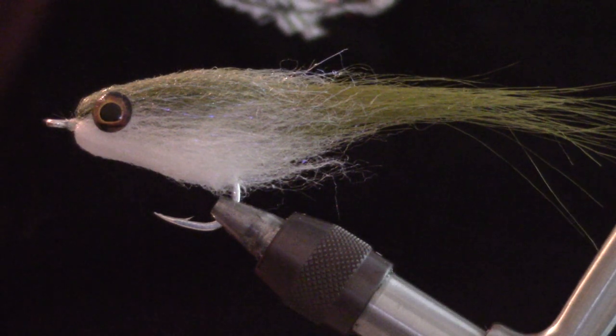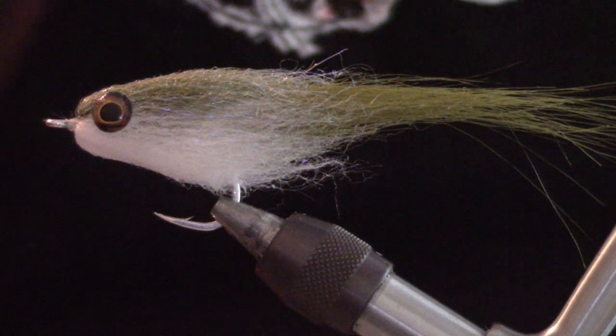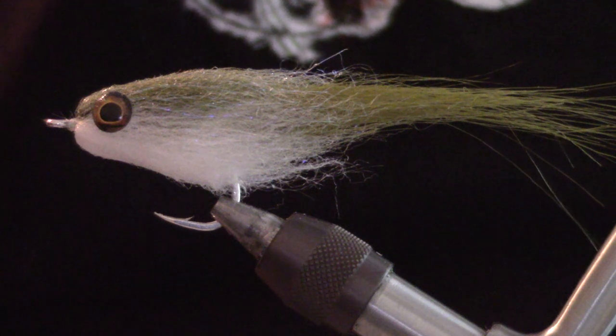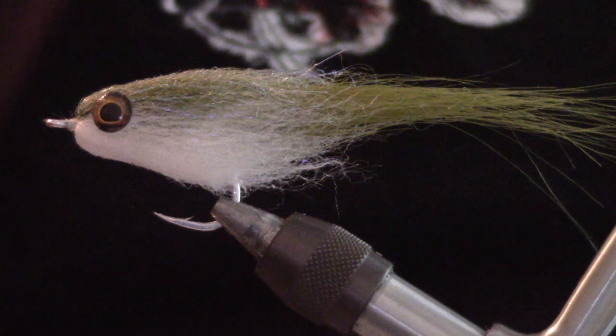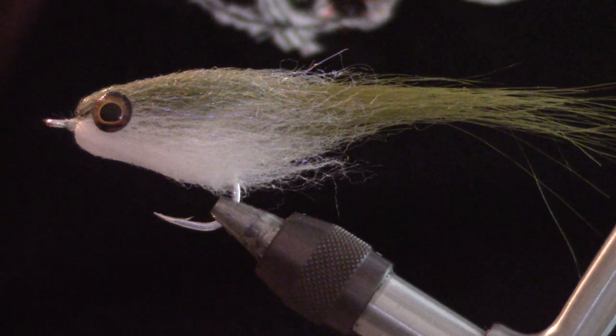Hi, I'm Sean West and today we're going to tie a bait fish pattern. This one is called a HooFly and it was invented by Johnny King over on the East Coast. I think he lives in the Jersey area.